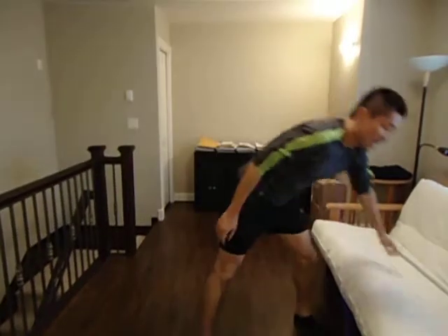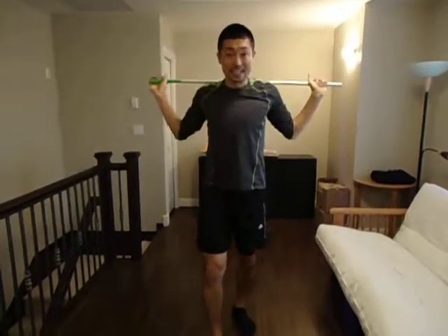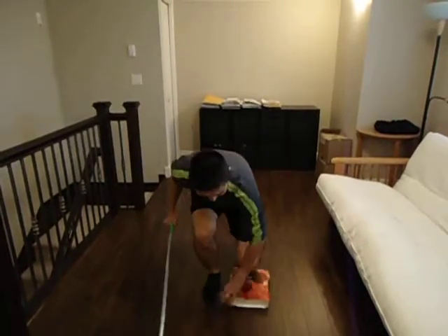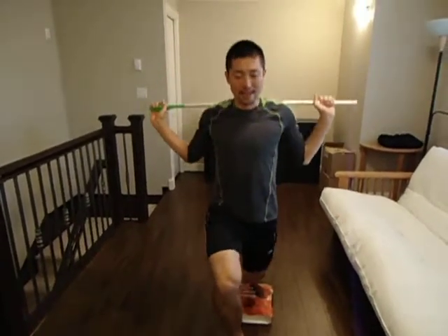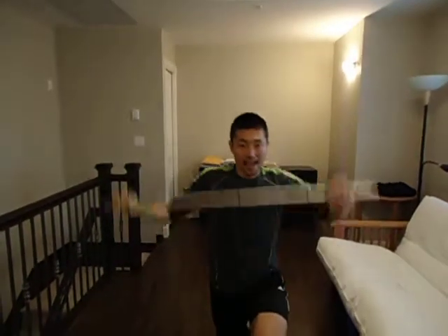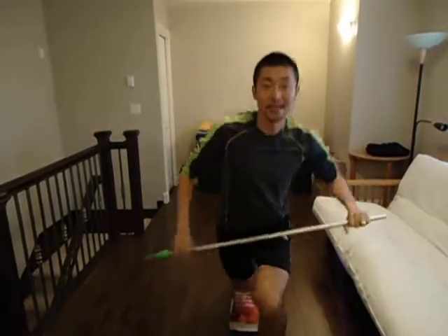The last exercise is split squat. If you have a stick you can use it, or you can use a bar. Come down, put the knees in position, everything straight. Put the stick behind you. Standing up and down, up and down. Make sure 90 and 90. Finish one side, then switch to the next. Coming up and down, up and down — make sure chest is up. This is the five exercises.